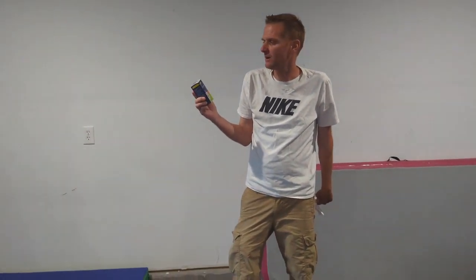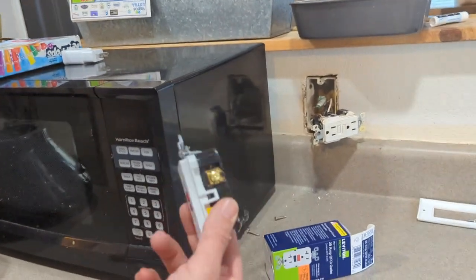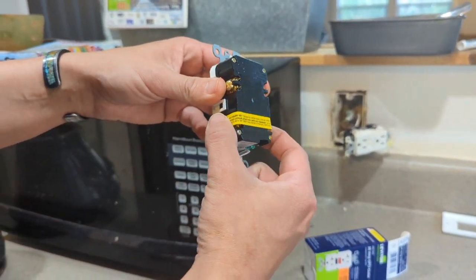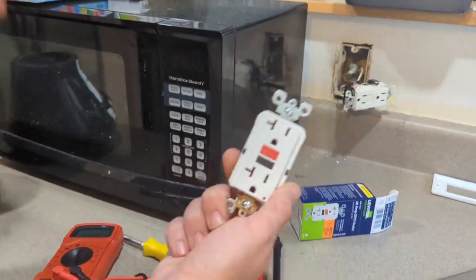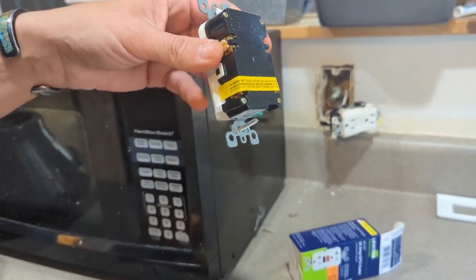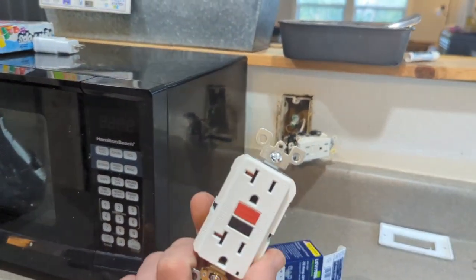We went out and picked up a GFCI outlet — this brand is called Leviton Protection. It doesn't matter if you get Leviton or any other brand. One thing to realize on these is that there is what's called a line and a load. Your line is your incoming electrical from the panel. Your load is going from that outlet to all the other outlets downstream from it. This sticker here is covering the load terminals, so match that up with the old outlet.